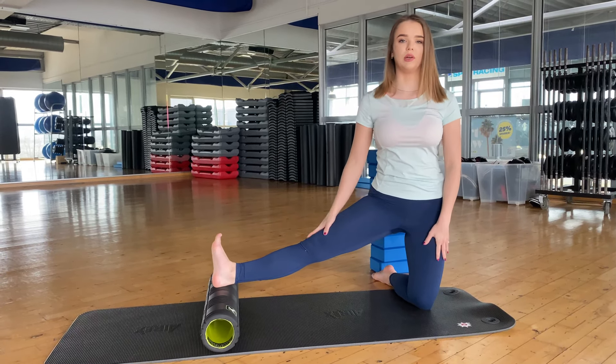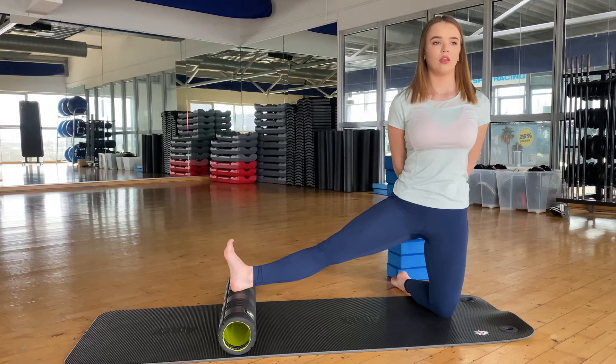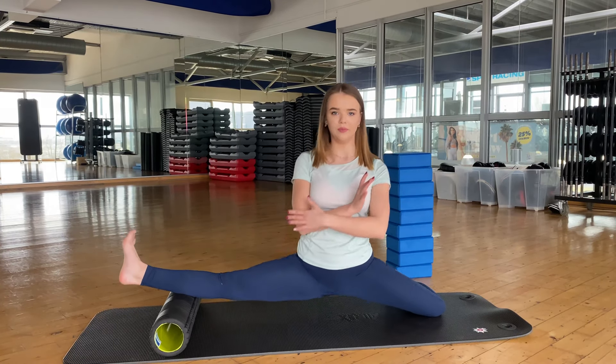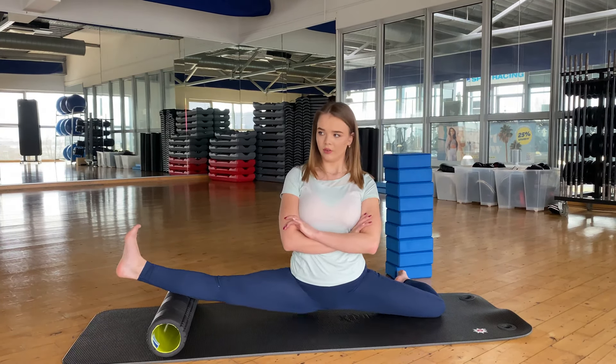Next exercise with my friend, big roll. We stay like this and go 1, 2, try without hand, we make 3, 4, and sit in balance.